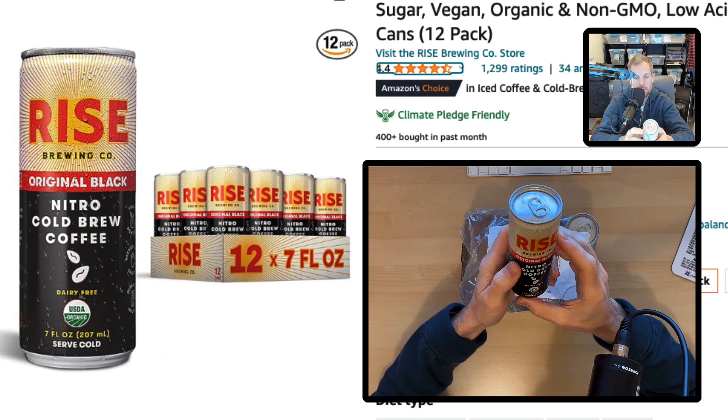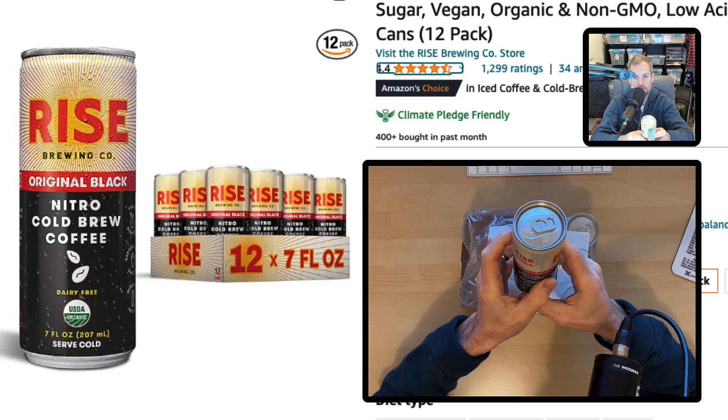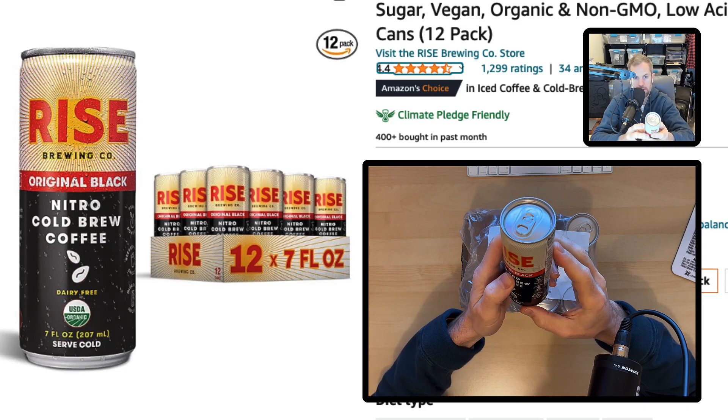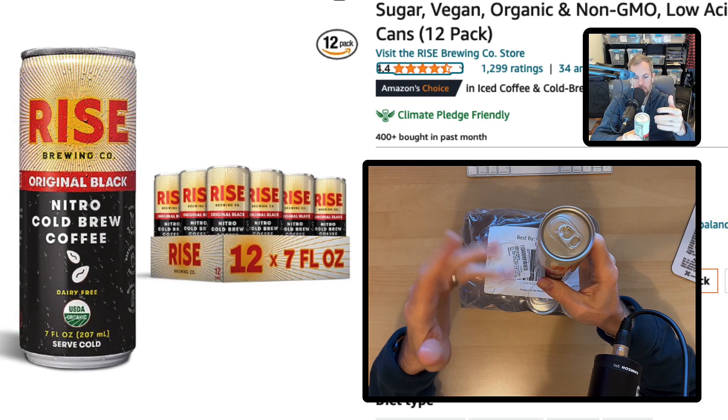If you go to a grocery store to buy these, if you're lucky, you'll find them on sale for two for five dollars. That's the best I've ever seen them across four or five different grocery stores. The normal price I see on these is between three and five dollars a can. If you're getting a 12-pack on Amazon Prime at basically $35, and you can find them for $2.50 a can, that's a pretty good deal.